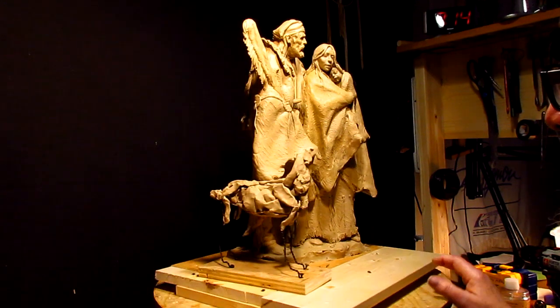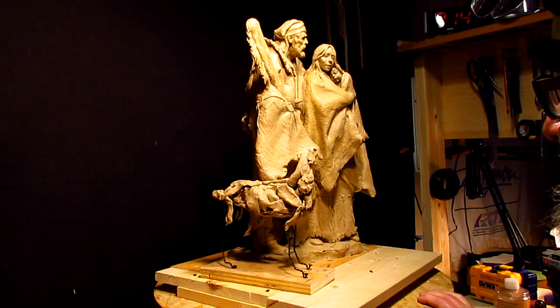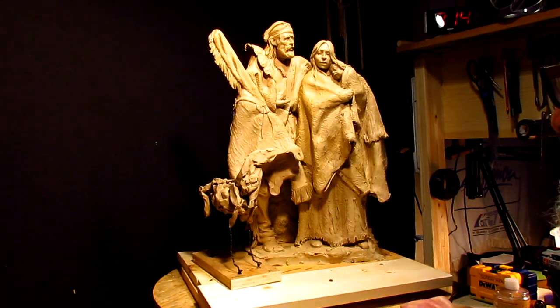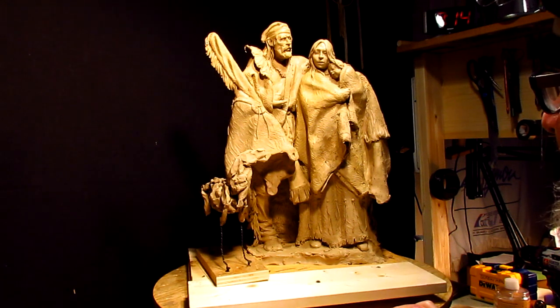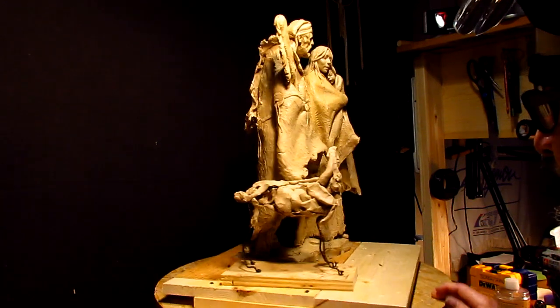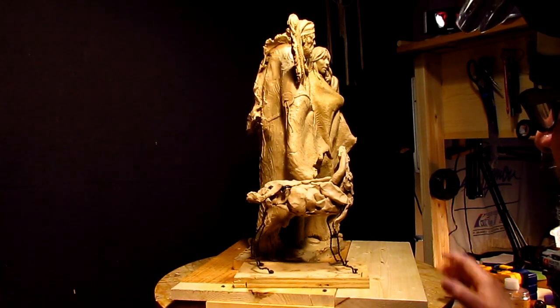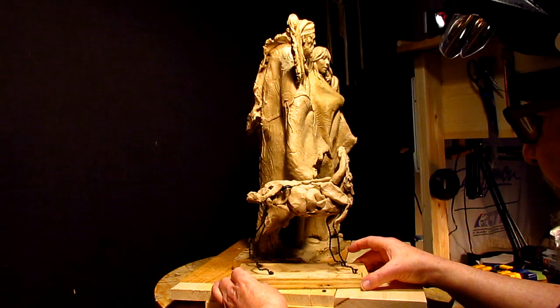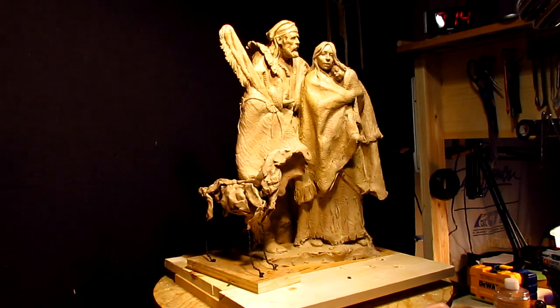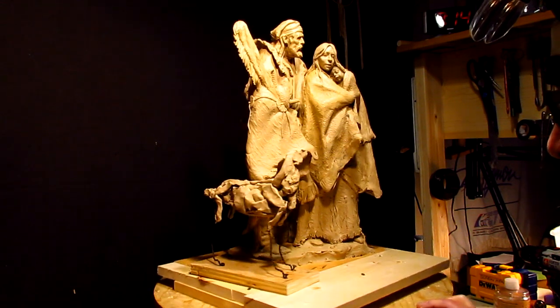It's not going to be a cheap piece to cast, but it's not going to be a cheap piece to buy either. You know, I'm my own worst enemy when it comes to selling my artwork. I do what I want to do and I pay the consequences if it doesn't quite meet the market.